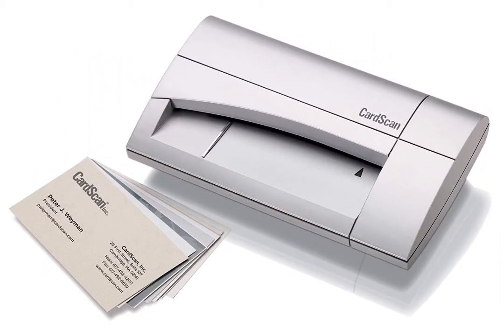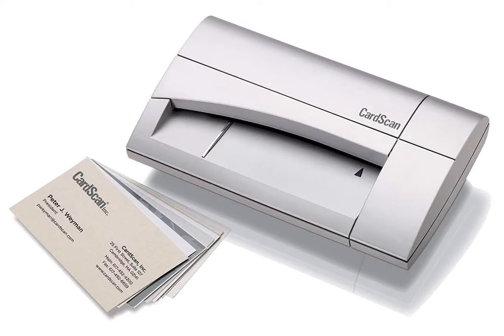The CardScan Business Card Reader by Dymo is one of the best available. While foil ink isn't easily recognized, this scanner still creates great images and auto-populates text fields after extracting the information from the business card. The 2-year warranty and the excellent customer service easily make this device a top contender.